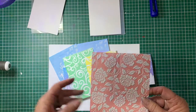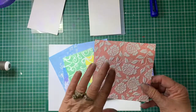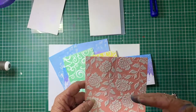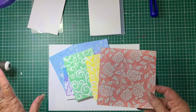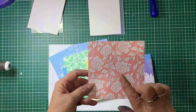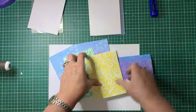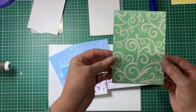I've used Distress Oxide inks because they are a water-based ink and they are easy to clean off the brayer and off the embossing folder. Some inks stain, so if you don't mind stained embossing folders then you can use anything. This one I've used Candied Apple, this one I've used Wild Honey, and this one was Lucky Clover.